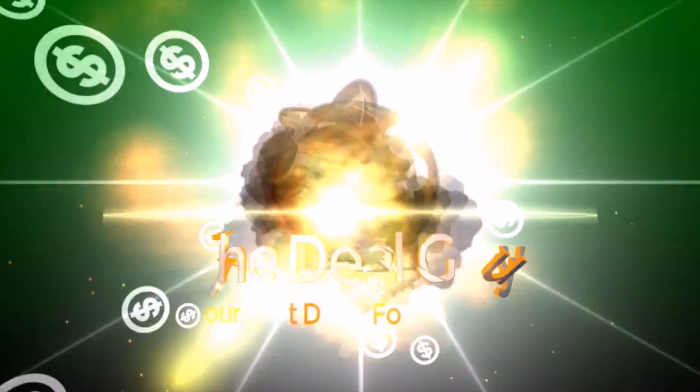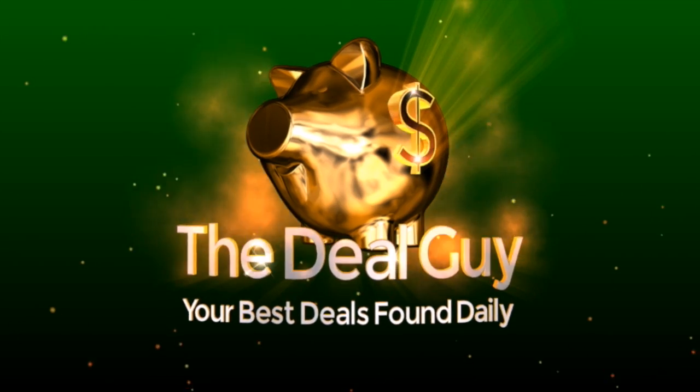Today the most awesome universal remote deal of the season. I'm the YouTube Deal Guy, Matt Granite. Welcome to your one stop shop for daily deals.